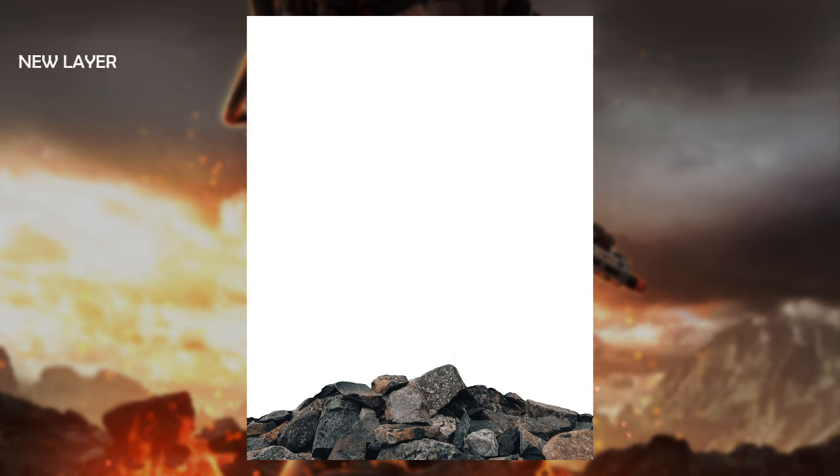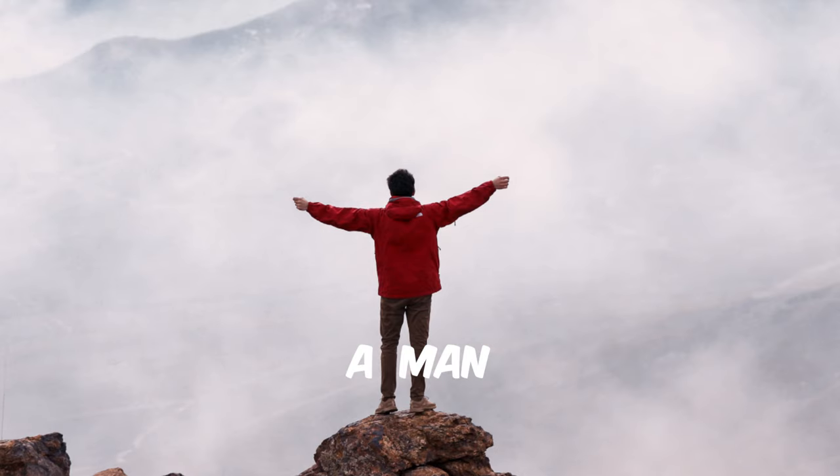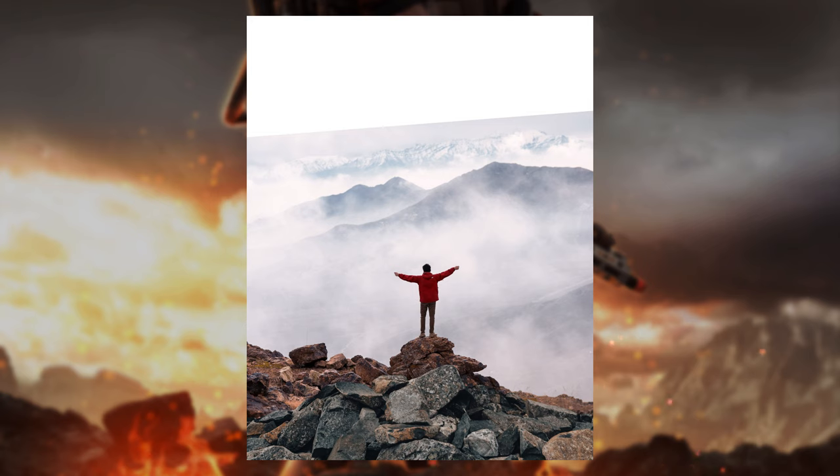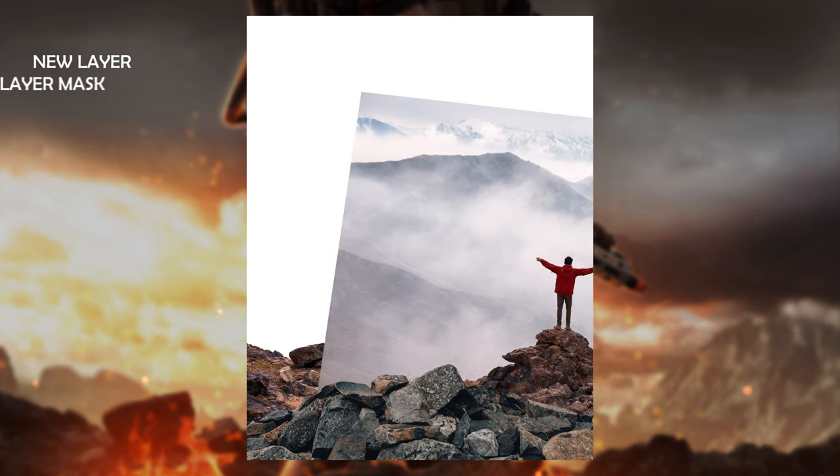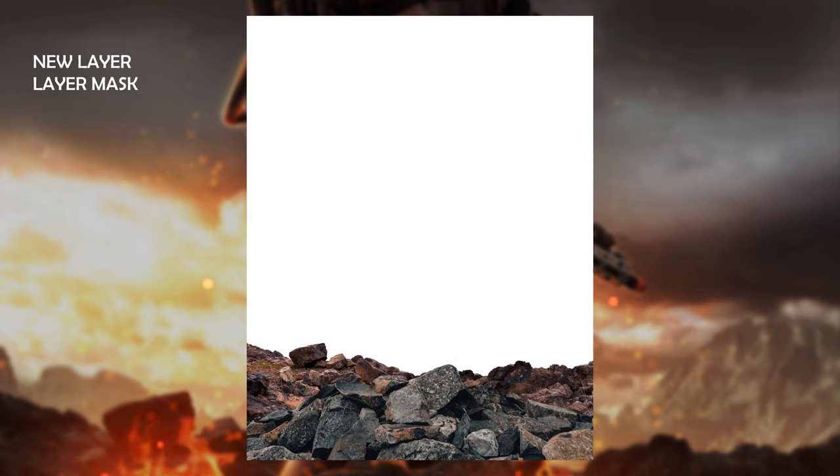After that I found an image of a man — I don't know if he's about to jump or if he's just happy — standing on some rocks. I got rid of the top part of that image. Then I basically did the same thing I used on the left side of the foreground, copied the image, and cut the guy out of his picture.